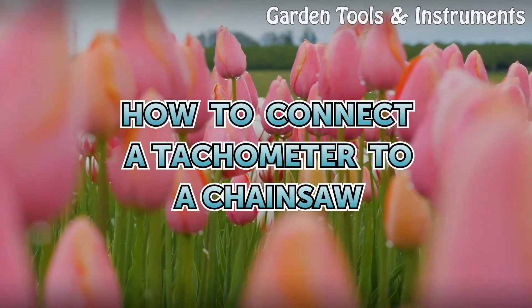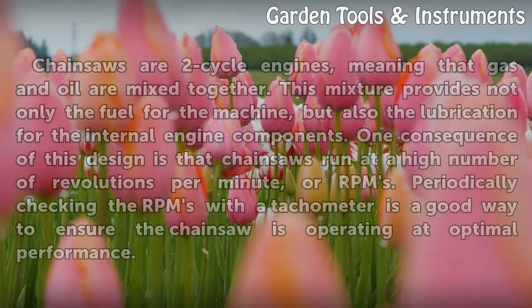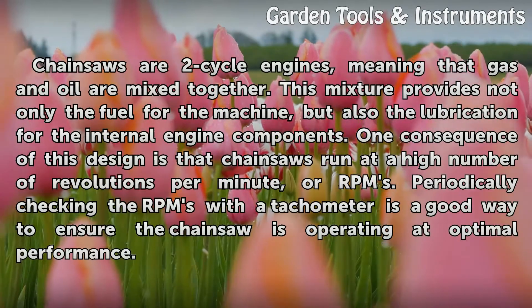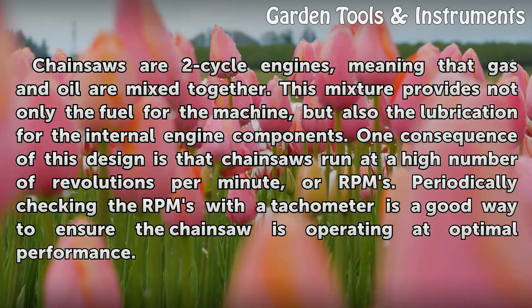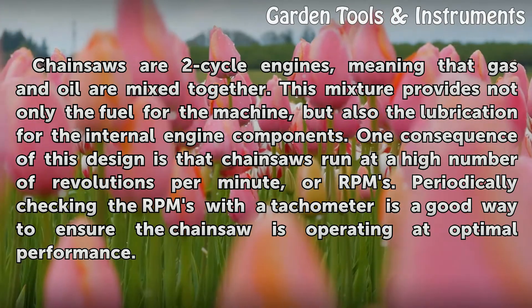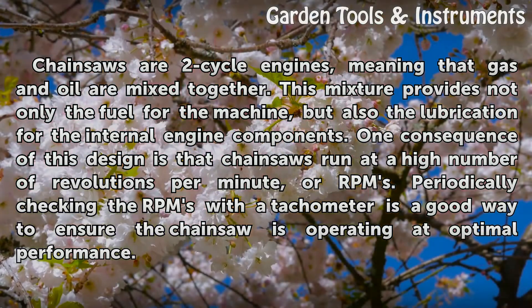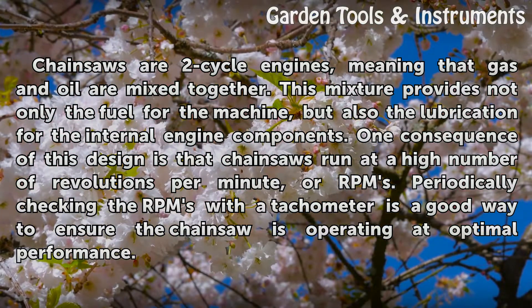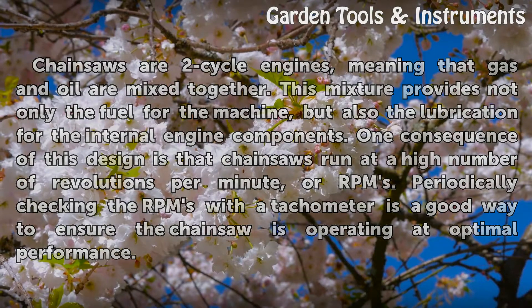How to connect a tachometer to a chainsaw. Chainsaws are two-cycle engines, meaning that gas and oil are mixed together. This mixture provides not only the fuel for the machine, but also the lubrication for the internal engine components. One consequence of this design is that chainsaws run at a high number of revolutions per minute, or RPMs. Periodically checking the RPMs with a tachometer is a good way to ensure the chainsaw is operating at optimal performance.